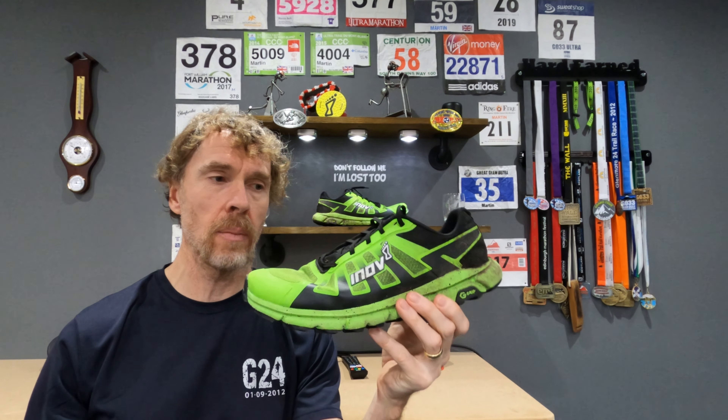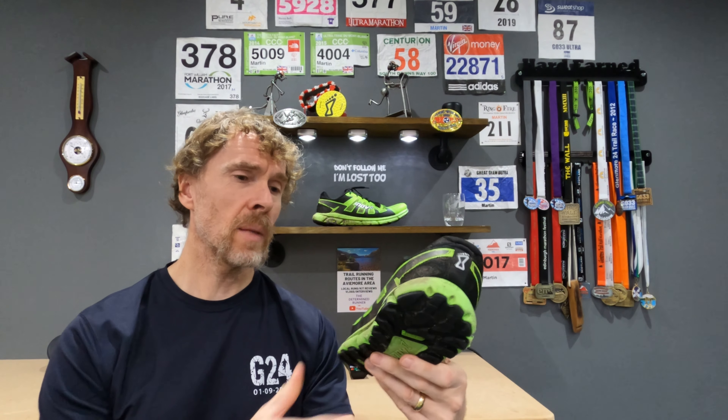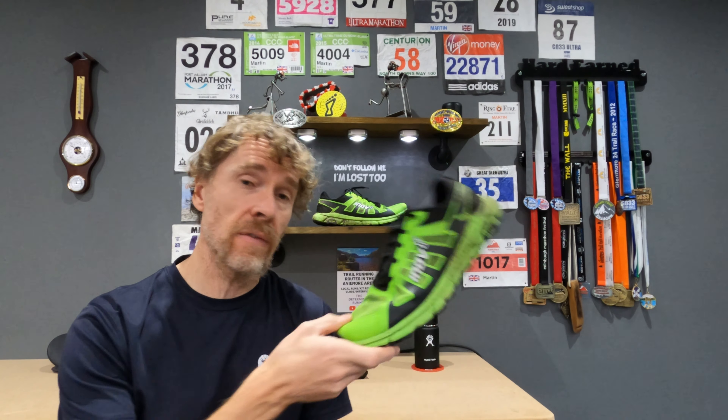I would imagine I'm going to get easily the same amount of miles out of it again, so you're looking at 600 miles plus fairly easily. I'm really pleased with the shoe — more pleased with it now than I was initially. After the first few weeks I was just trying to get the fit right for me, but I've managed to do that. Big thumbs up for the shoe — I'd definitely get another pair, but it's going to be a while before I need one.